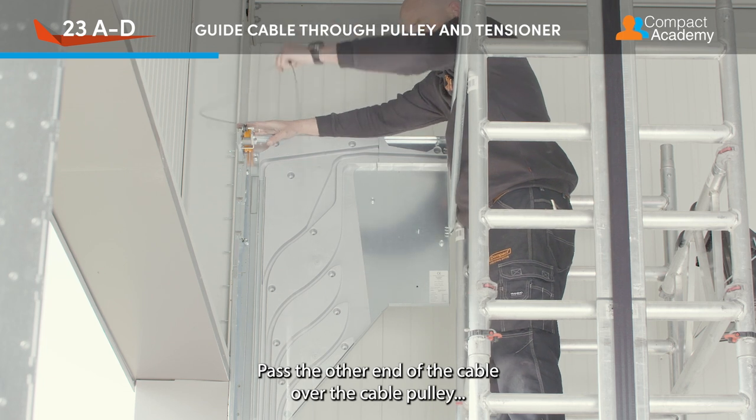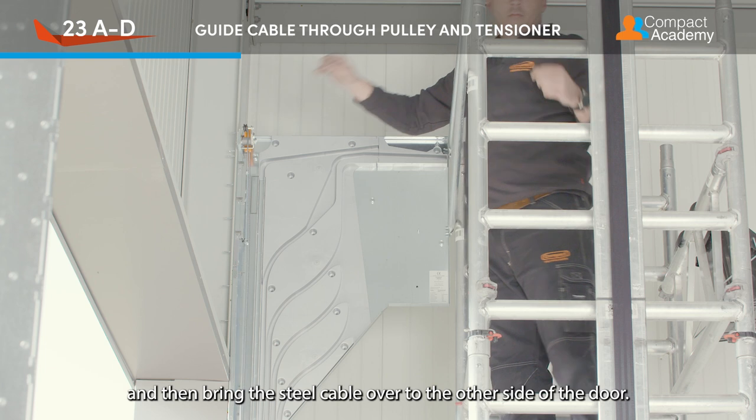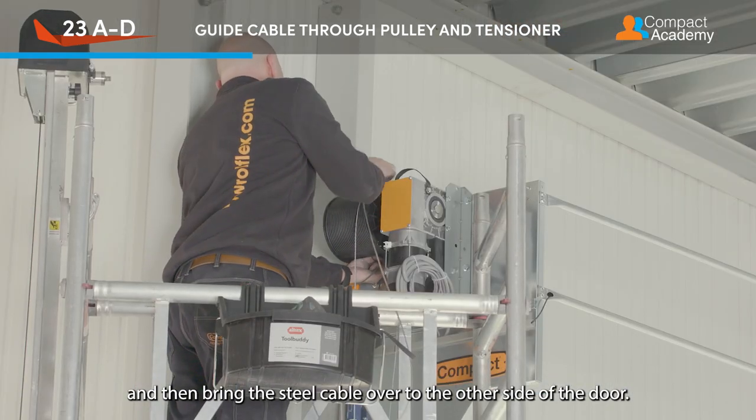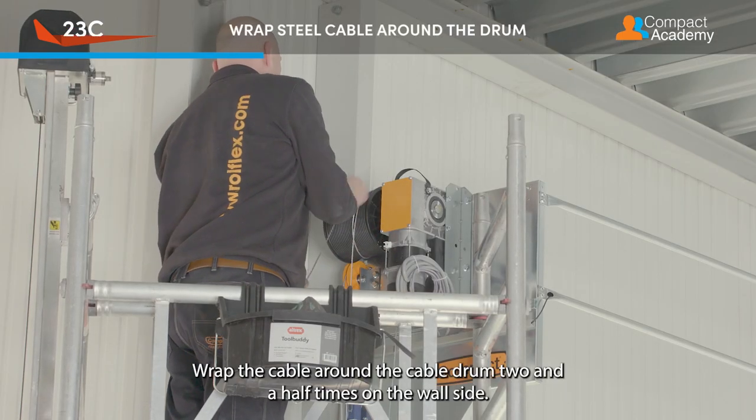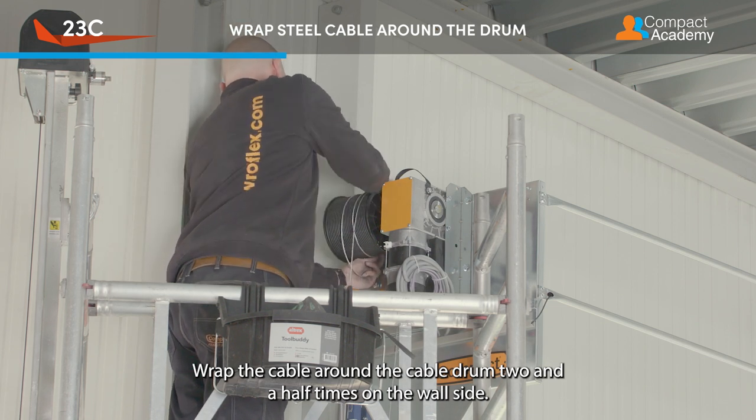Pass the other end of the cable over the cable pulley, under the cable tensioner, and then bring the steel cable over to the other side of the door.